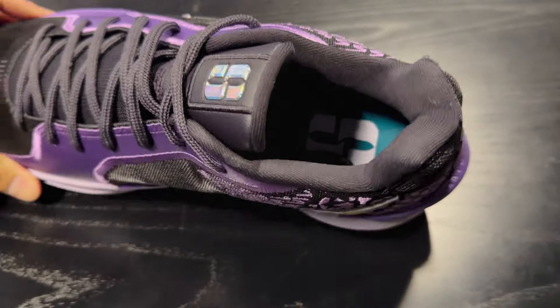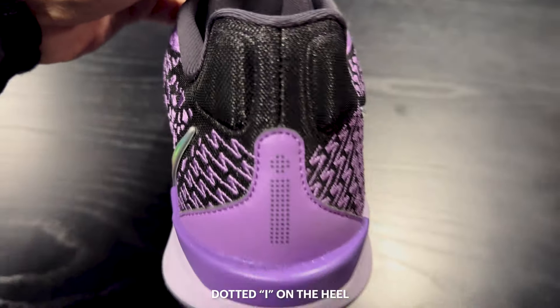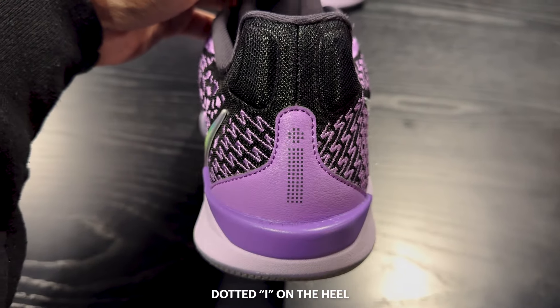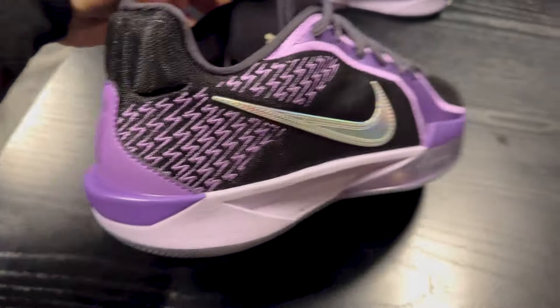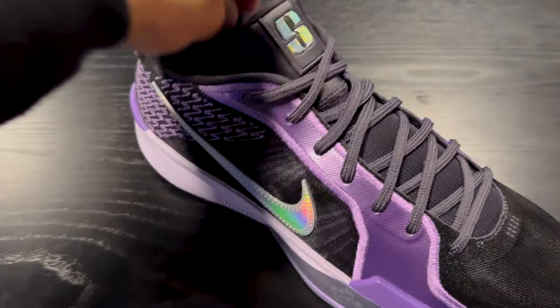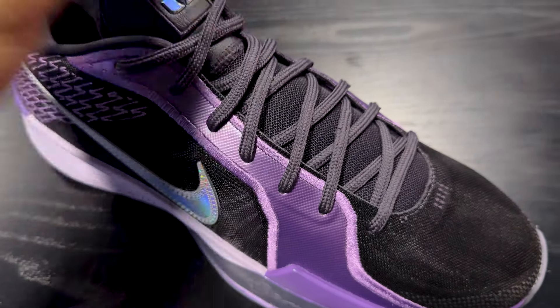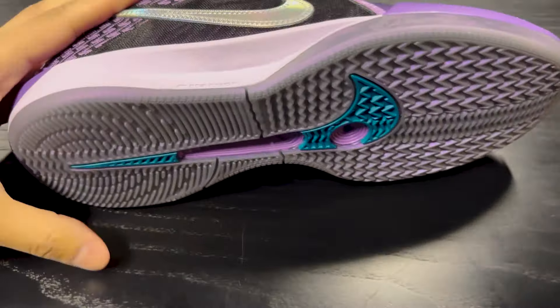According to the Nike app, a forefoot Air Zoom unit gives you responsive pop and speed. The midsole has two types of foam: a Cushlon foam that gives you a plush underfoot sensation, and then a firmer Cushlon foam that wraps around it to provide stability. There's also a dynamic internal midfoot containment system with a fit band and stitch cables that allows you to control every movement once you lace it up.